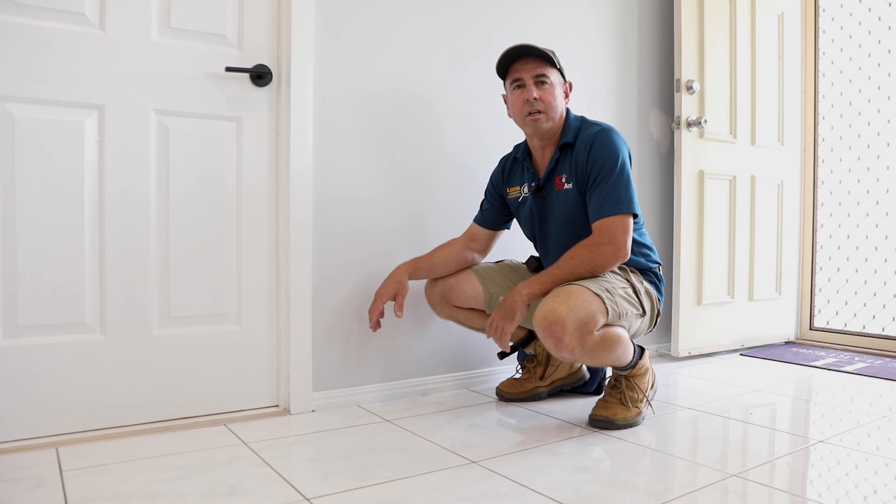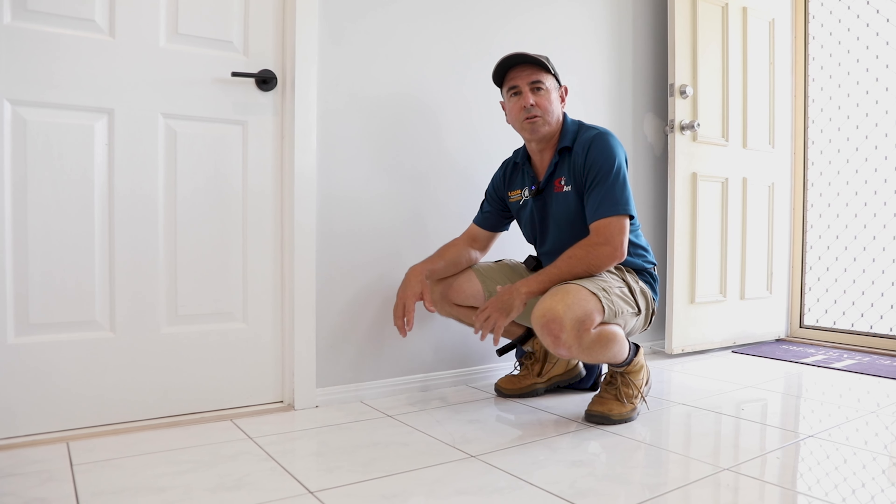Hi, Chris here. Just wanted to show you this crack in these tiles. This is caused from the slab cracking and that's transferred through the tile. It's a fairly common issue where the adhesive is not flexible enough to expand over that crack in the slab.